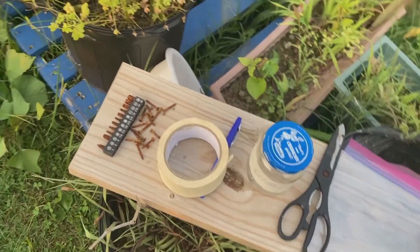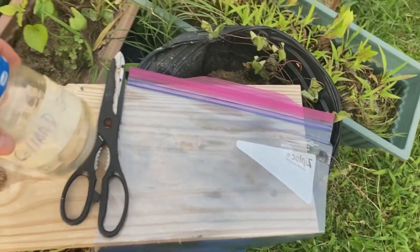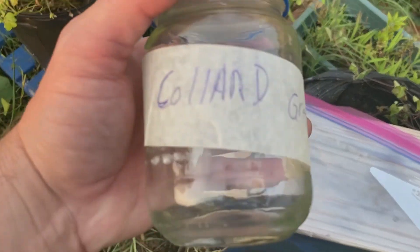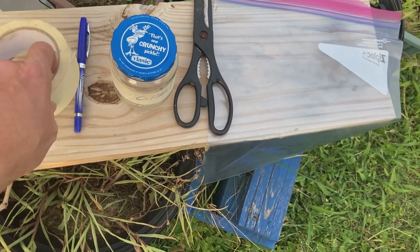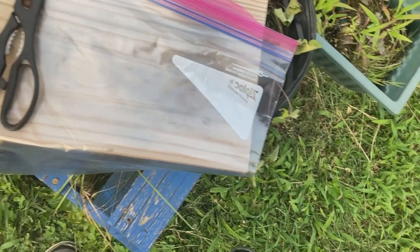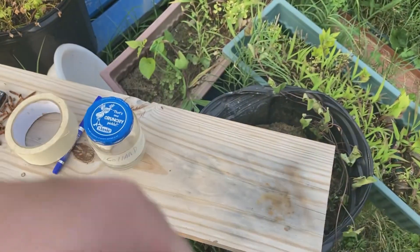It's pleasant outside, cooling off in the evening, so I figured it's time to save seeds. Going to save some seeds for the collard greens. My tools of the trade are going to be some tape and a pen so I can mark the jar, and a jar to save them in, plus a gallon-size Ziploc bag to make it easier to collect the seeds.